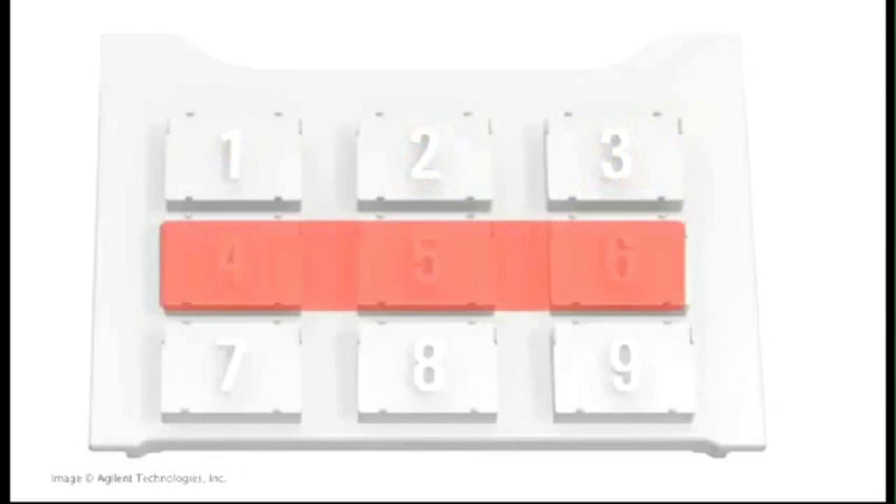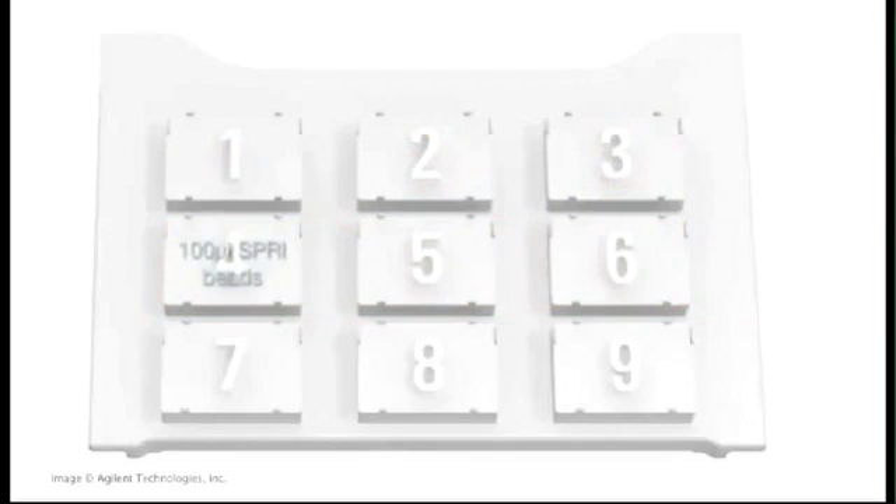Across the middle of the deck you will see all of the reagents in 96-well plates. On the left side, position 4, are the SPRI beads — approximately 100 µL of SPRI beads in each well. In the middle, position 5, is the 70% ethanol used to wash the beads. On the right side, position 6, is the elution buffer.